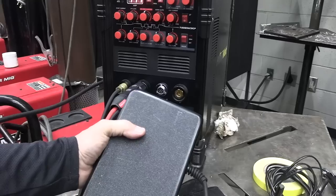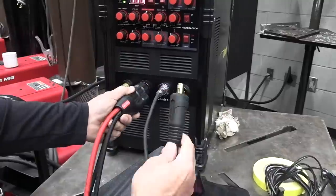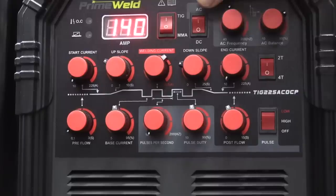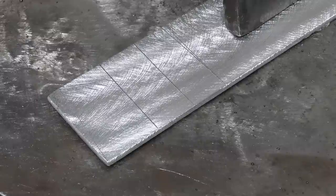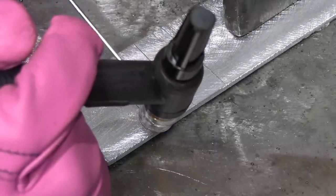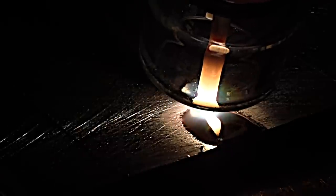I'm going to take this torch switch off now and hook up the foot pedal, which is what I definitely prefer. I just wanted to show you the torch switch and how it can be used — it's very handy to have in your toolbox; I wouldn't throw it away. I just prefer a foot pedal most of the time. When you plug the foot pedal in on this one, it's best to have it on 2T and have the upslope and downslope set on zero. I'm going to press the foot pedal just lightly, get an arc started, and let that cleaning action work for a second or two.